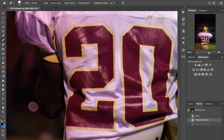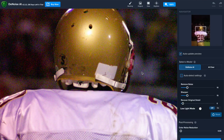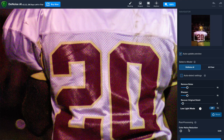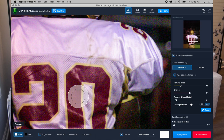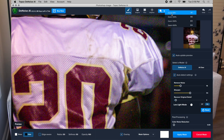One thing Topaz has done with Denoise version 2.0 is they've added masking. What we can do is apply the noise reduction only to specific parts of the image. With the Show option, wherever you brush, it will only apply the denoise effect to those areas. With Hide, the areas you select will not have the filter applied. You can also adjust the radius and feather — which controls the softness.